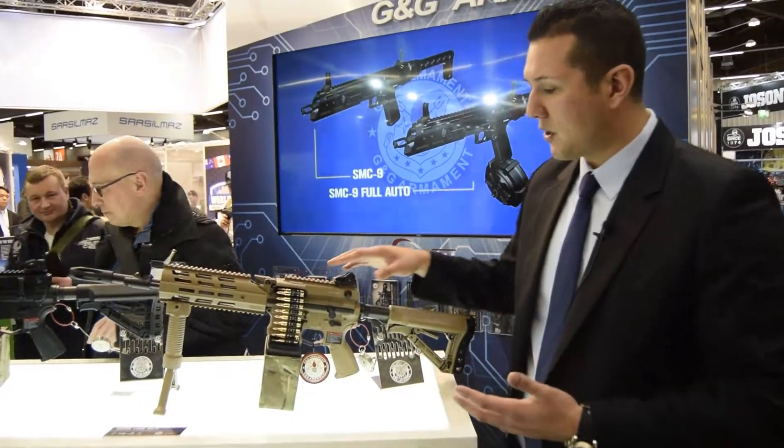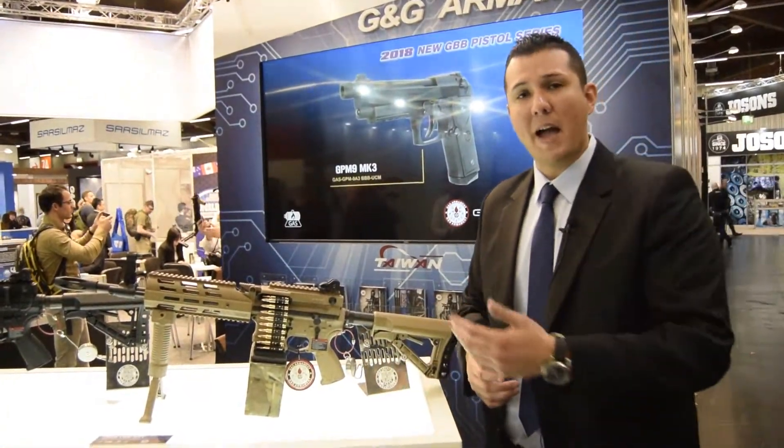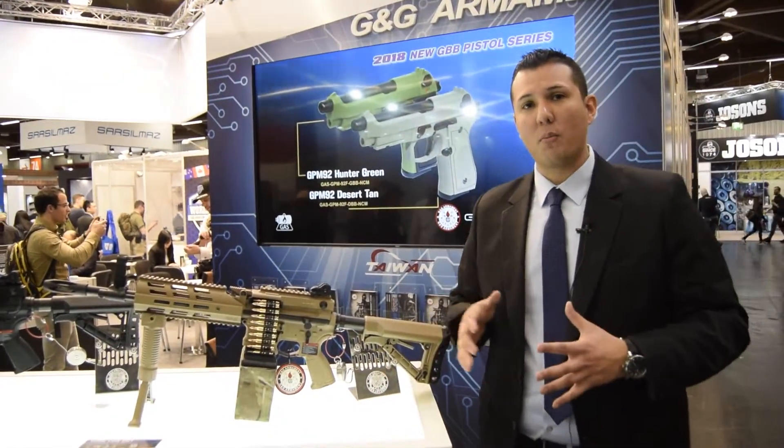This gun is going to be great for scrimmage because you're able to do full auto playing outside, but if you go inside a container or indoors, you're going to be semi only. So if rules limit you from doing full auto indoors, now you can move it to semi, engage your target, then move back outside and go full auto again. It's truly light, affordable, and it's going to be a great product coming out soon.